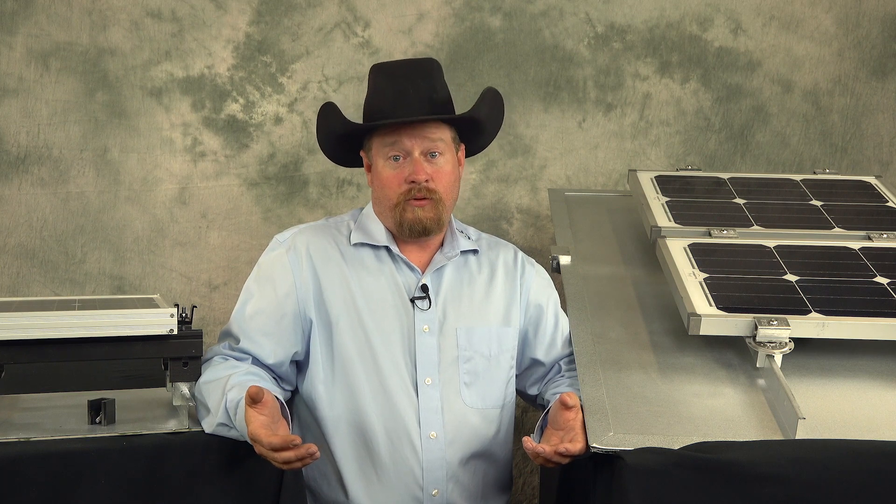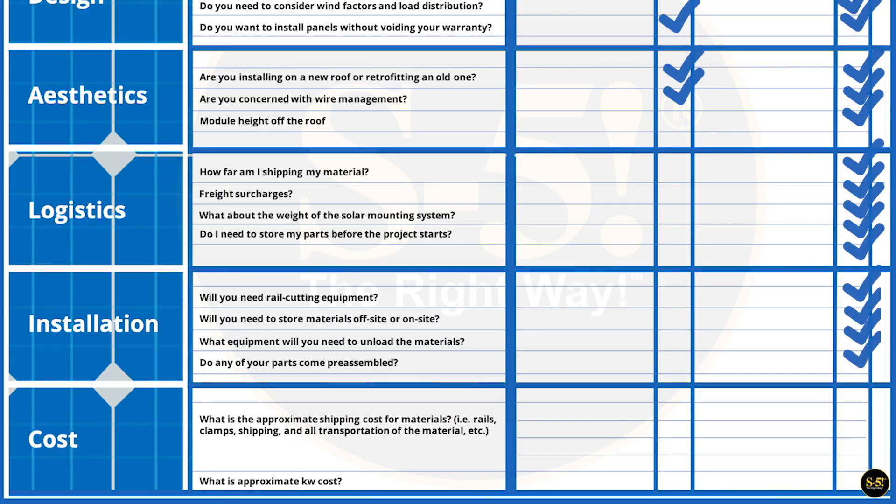The next thing we're going to discuss is installation and how you can make your solar installation faster. Some things to consider when attaching rails: Will you need rail cutting equipment? If you're using rail, you might encounter sloped roofs with gables, valleys, and other obstructions that require field cutting and trimming to remove excess rail overhang. With rail-less, you don't need rail cutting equipment because you're using the standing seams on the roof, which are already pre-cut and pre-laid out. Do any of your parts come pre-assembled? Using rail, you'll have to buy all components separately — individual rail, clamps, and the required number of L-feet to attach the modules. But with rail-less or direct-attached systems, these may come pre-assembled, so you can save time even before you go up on the roof. So under the installation category, rail-less wins.